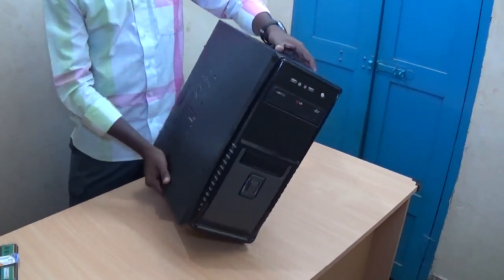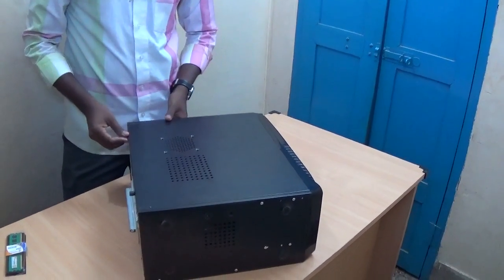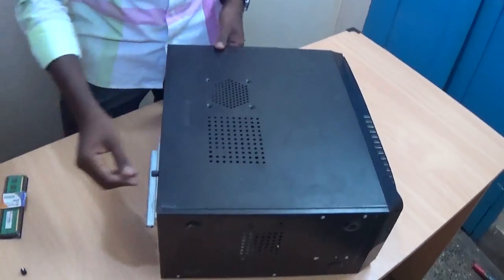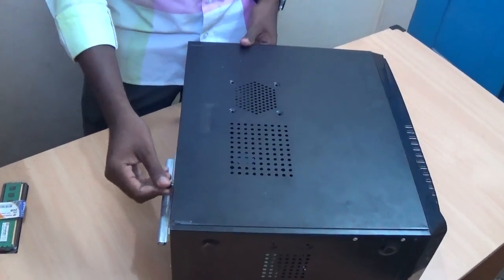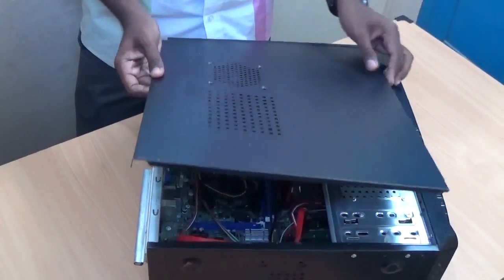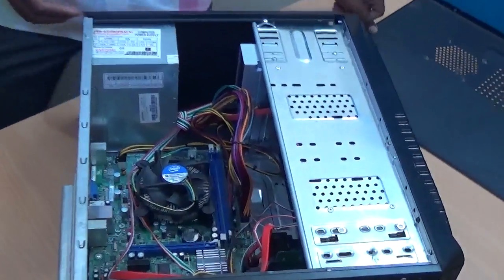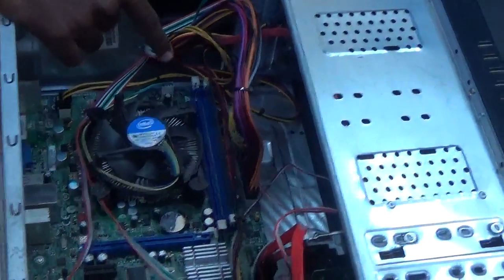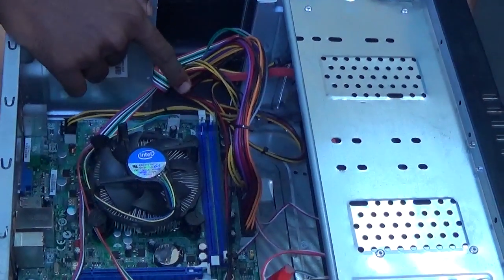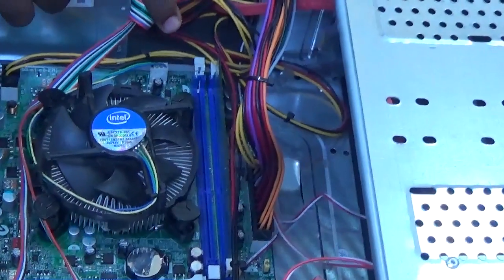Let's go. Open the CPU and remove the screws which are located on the back side of the CPU. Now open the back door. Here you can find two slots to install the RAM.